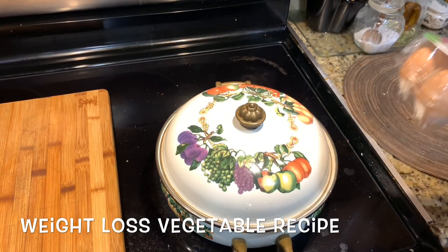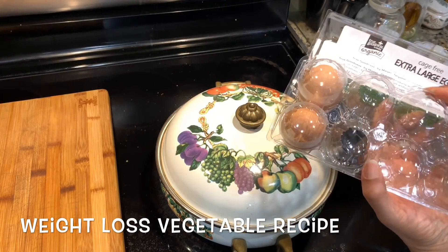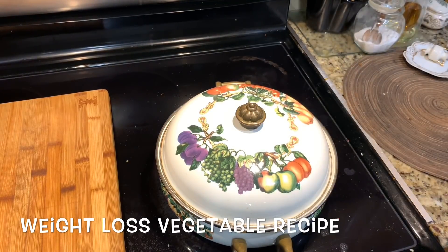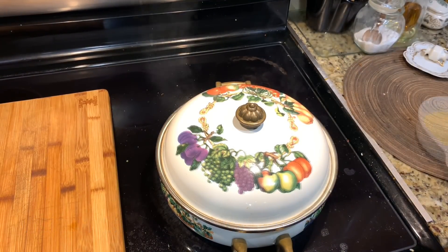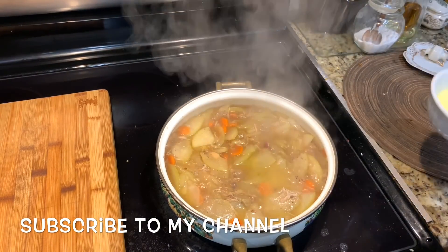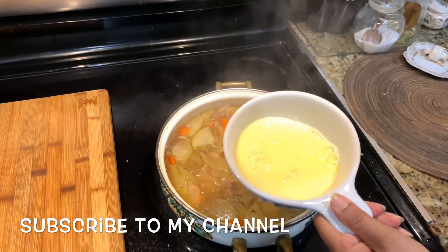I would like to cook the dough and distribute 2 portions of dough. I would like to simmer and cook the dough. This thing would be very simple with a few ingredients.